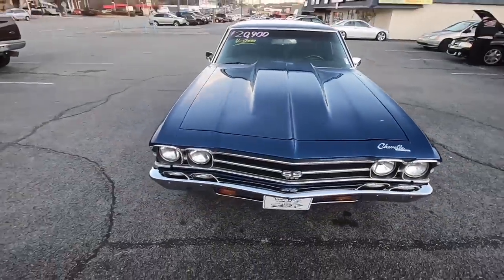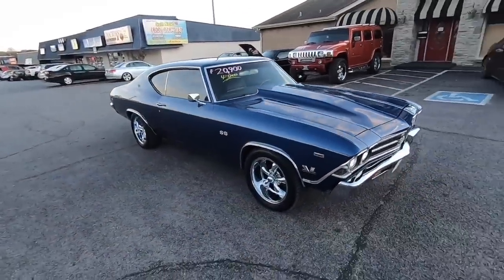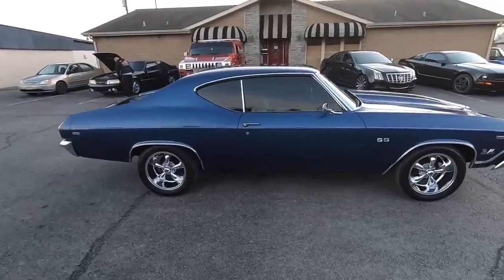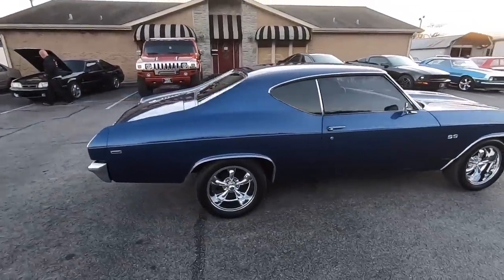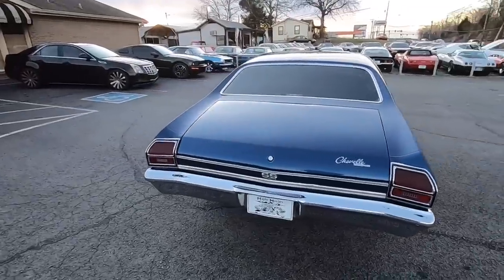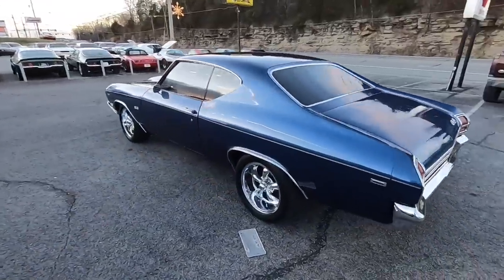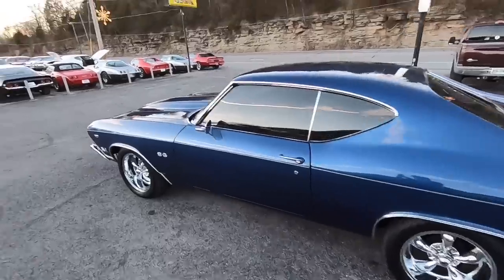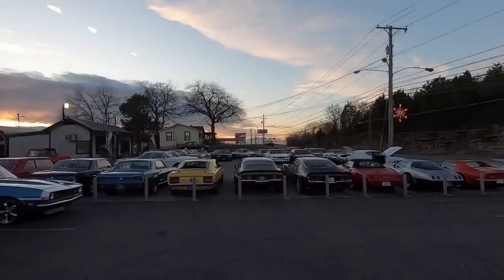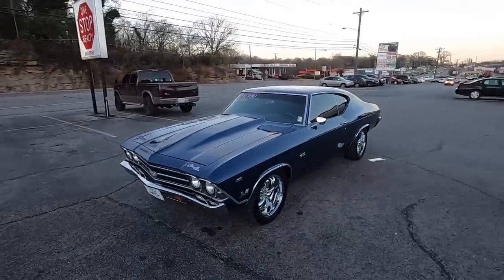Alright guys, I appreciate you watching the video. If you want to see the test drive of this car, wait until the end of this video or type '1969 Chevelle Maple Motors' in the YouTube search bar. Please subscribe — I post videos like this every day. Jump on my website maplemotors.com — we've got 100 detailed pictures, financing information, and shipping information on every car on our lot. We buy 10 cars a week. Give me a call at 615-822-4444. I appreciate you watching — thanks again.